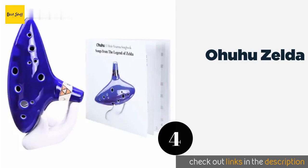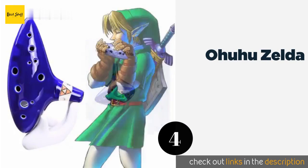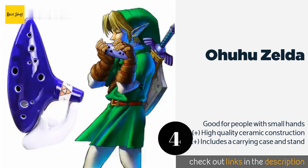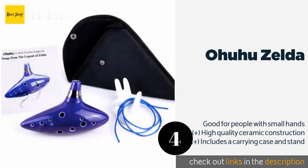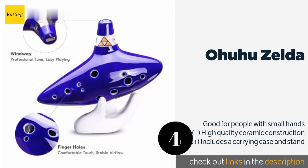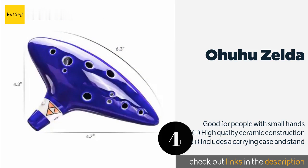The next product is Ohuhu Zelda. The Ohuhu Zelda is perfect for the seasoned player, thanks to its exquisite breath response and precise sound. No matter how quickly you alternate holes, the grip is well centered so your fist won't be too close to your face as you play. This product is available on Amazon for $17.